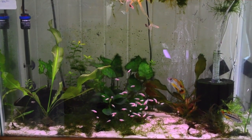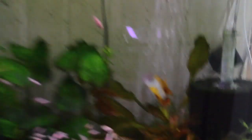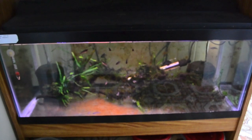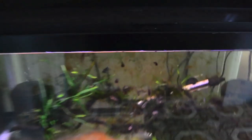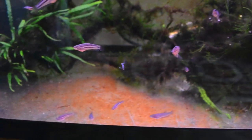Here's my 30 gallon grow out — it's got about 40 yellows in it right now, plus some cockatoo cichlids. Then here's my 20 gallon, which currently has lots and lots of hungry smaragdinas. Very hungry smaragdinas, little babies though, still.